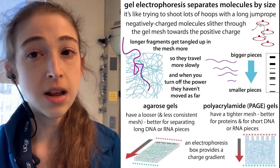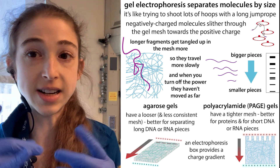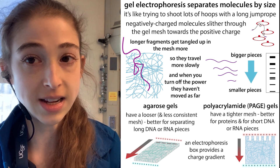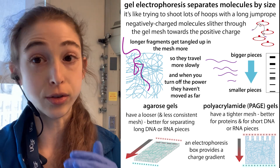When we talk about gel electrophoresis, we're basically unwinding molecules — denaturing proteins or RNA or DNA — and then sending them traveling through a gel mesh using electricity. The longer the molecules are, the bigger they are, the more they're going to get tangled up and the longer it's going to take them to travel through to the bottom.